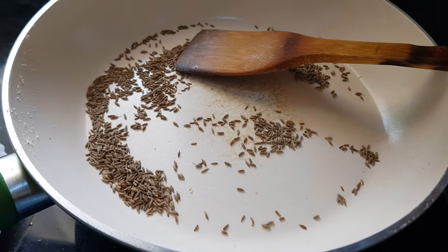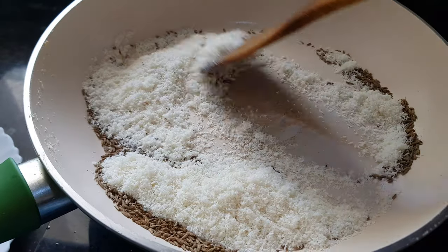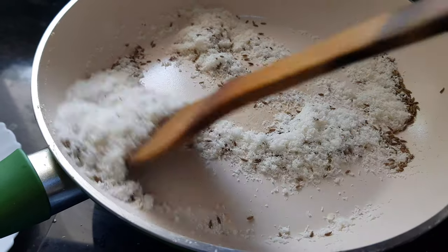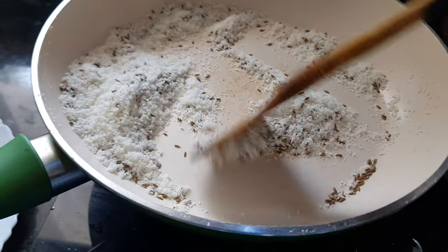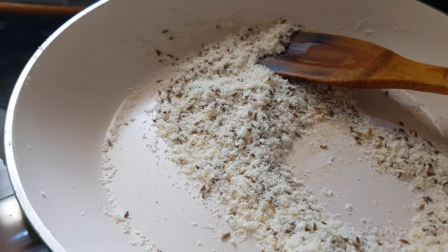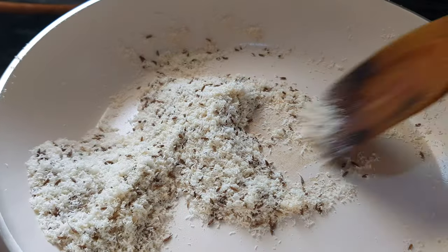To this hot pan, I will add the desiccated coconut. It doesn't need direct heat to get roasted because the pan is already hot, so the coconut will get roasted from that residual heat. If you're adding dry coconut instead, you'll need to roast it on a slow flame. You can see the coconut has turned brown — take it out and mix it with the other ingredients.